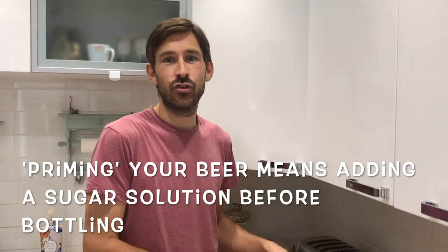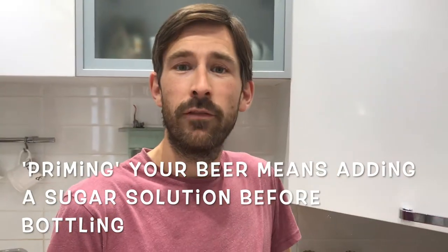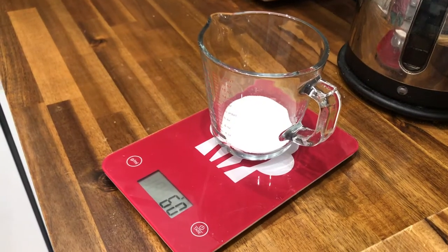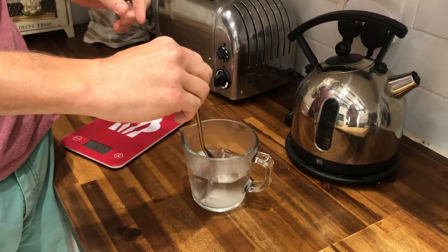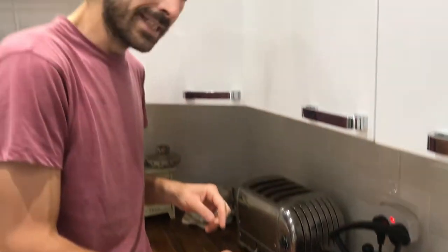Now we're going to be priming the beer, and that consists of putting some extra sugar into the beer. The whole point of priming is so you add a little bit of extra sugar into the bottles so the excess yeast in the bottles can eat the sugar, get rid of any bad tastes, and condition the beer in the bottle. The carbon dioxide produced by the yeast will create the fizz of the beer. I've got 60 grams of sugar here with boiling water and a sterilized spoon — just give it a stir to dissolve the sugar, then put this liquid into the tub that you're going to rack your beer into.